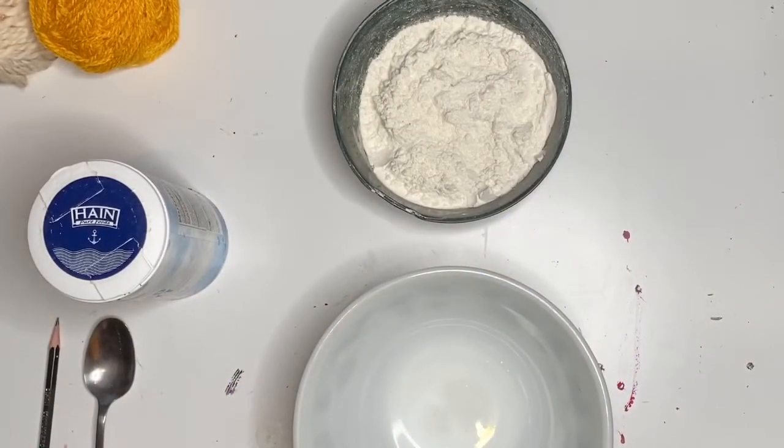Hello St. Amelia artists, welcome back to my messy table. So we are going to be doing a really fun project this week and first we're going to have to make some salt clay. You're definitely going to need help from your parents for this project so make sure that they're around.